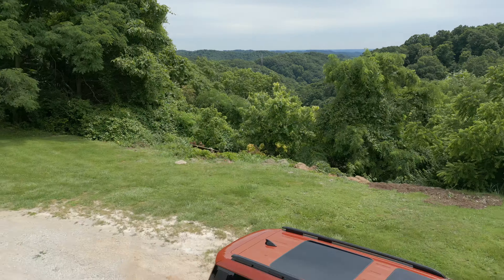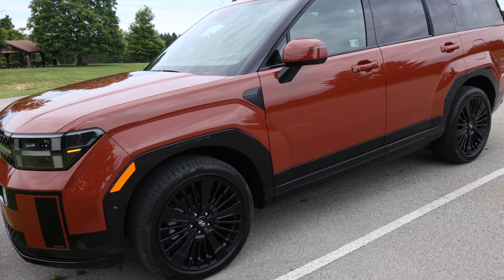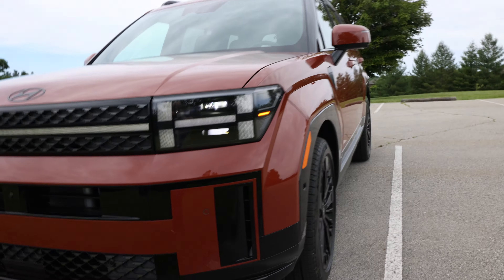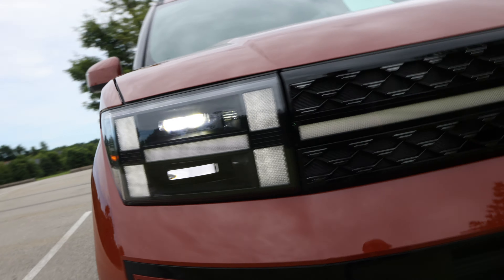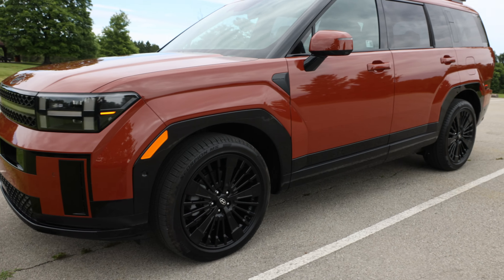This is the all-new 2024 Hyundai Santa Fe Calligraphy in the hybrid platform. It has some cool new headlights and the H logo. This is the terracotta orange color, just released in the U.S.